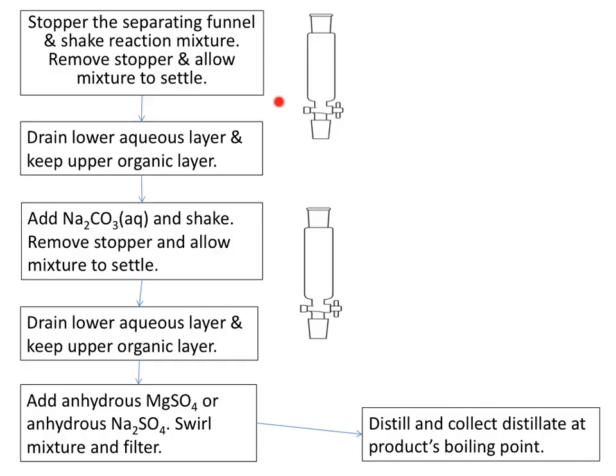Here's our separating funnel. You can see it's a funnel with a tap here, a very small hole here, and an open end here which can be stoppered. It's excellent for putting liquids in, shaking them up, and then allowing them to separate. Some mixtures separate into a homogeneous liquid where you can't see any difference, but other mixtures separate into distinct layers.